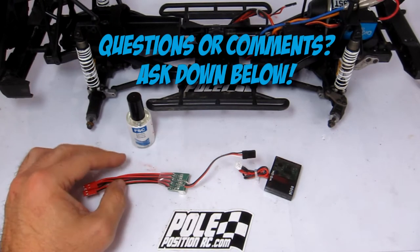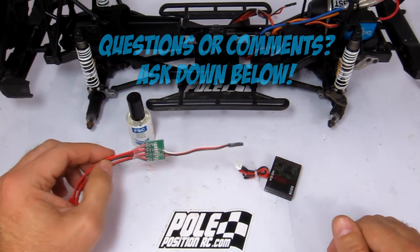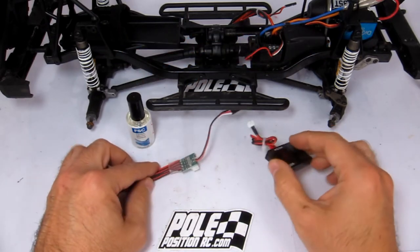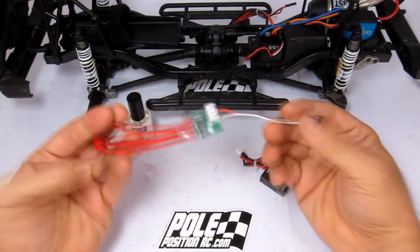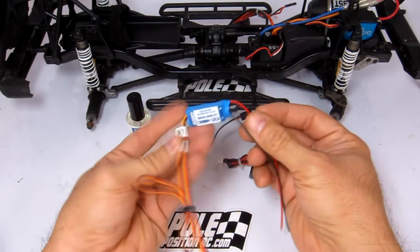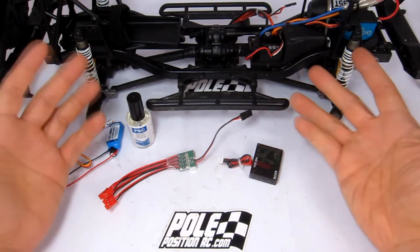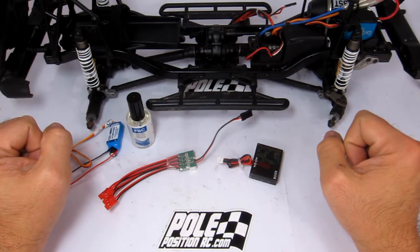Hello everyone, polepositionrc.com here. In this video, it's just a quick one — going to show you how you can waterproof your electronics, including circuit boards and lighting controllers, or winch controllers, BECs, all sorts of electronic stuff, just like the manufacturers do when they waterproof your electronics.